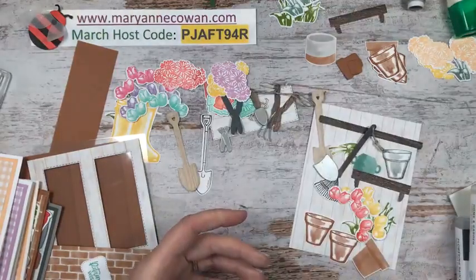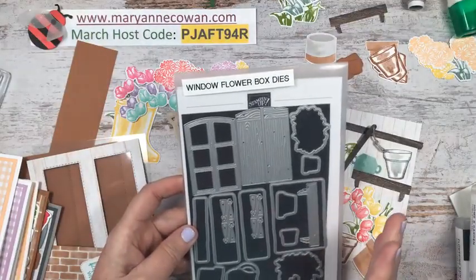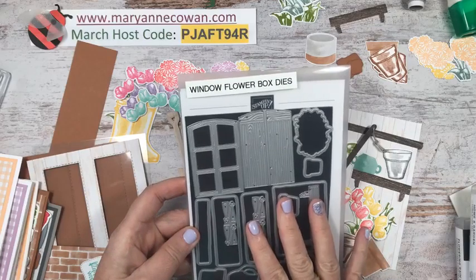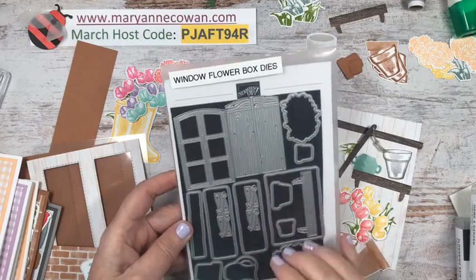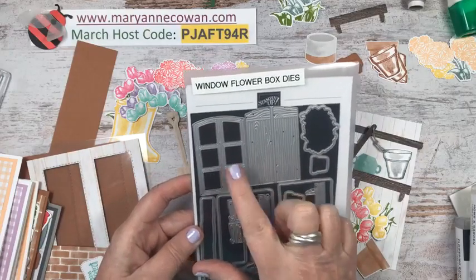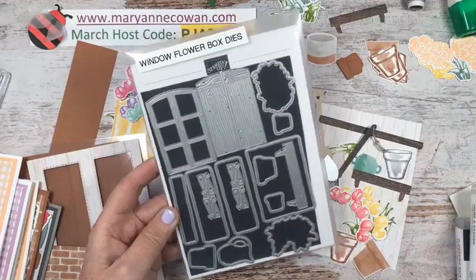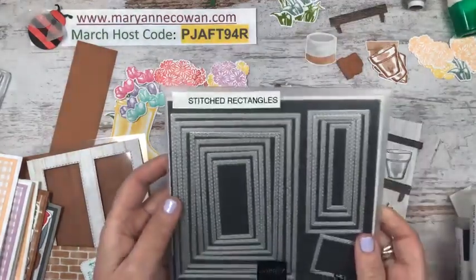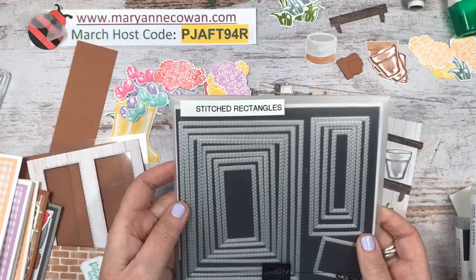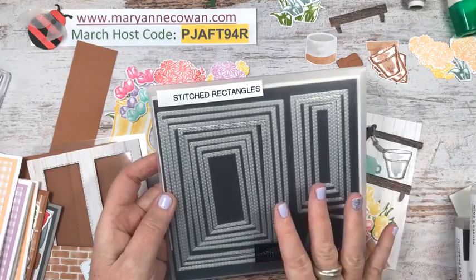We're also using the Potted Succulents die for the sentiment, and the Window Flower Box dies, which are on sale at 20% off right now. I use this set quite a bit — it has little pots and the window I used on Wednesday's card. We also used the Stitched Rectangle dies, which are a must-have.